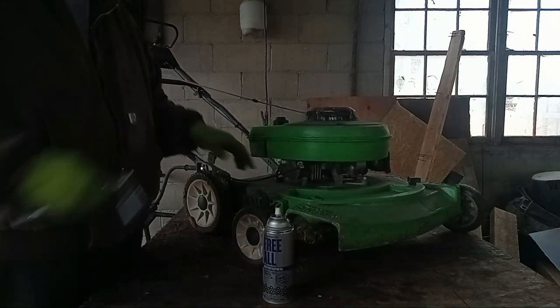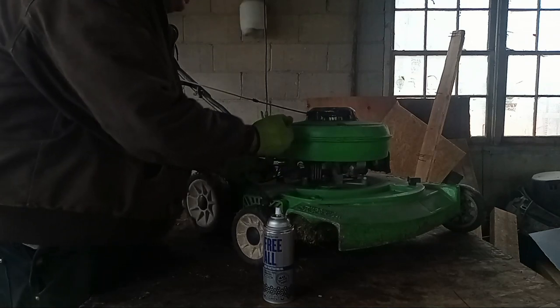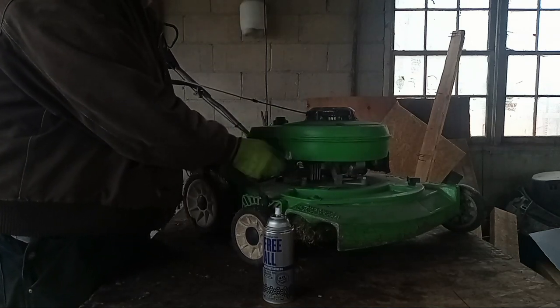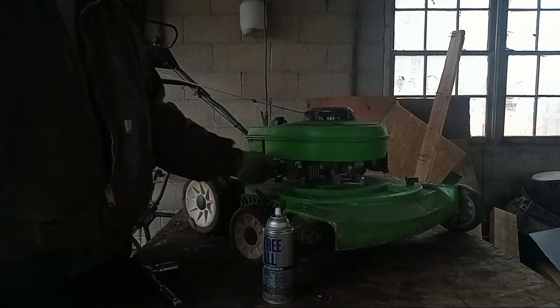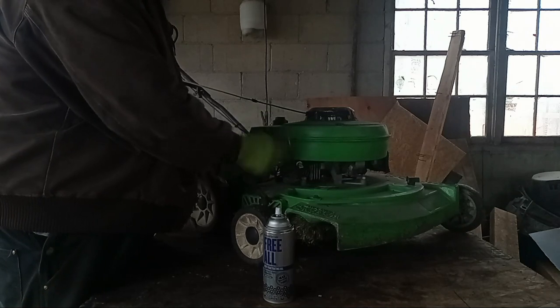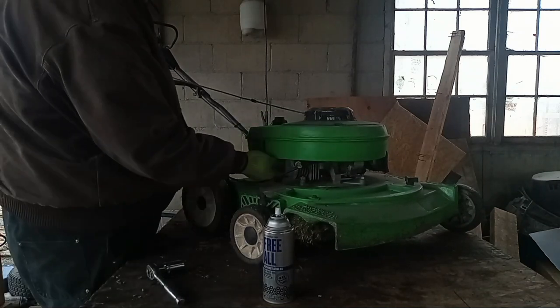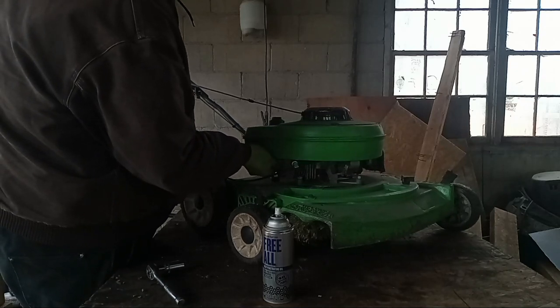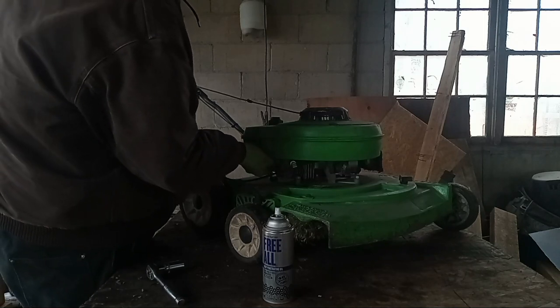My absolute favorite of all time is Kano Kroil, because I've seen that stuff work in places I've never seen anything work. This stuff's a close second. WD-40 has its purpose but it was designed as a water displacement - it has a little lubricant in it, but not as much as something like this or Kano Kroil. I've seen that Kroil creep up threads and get in where it needs to go.